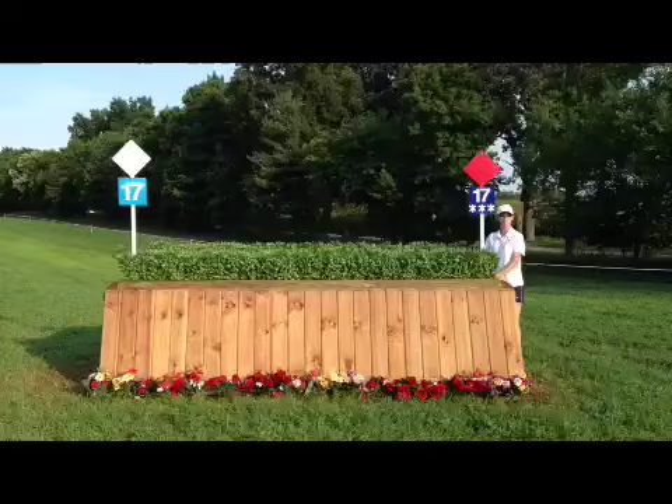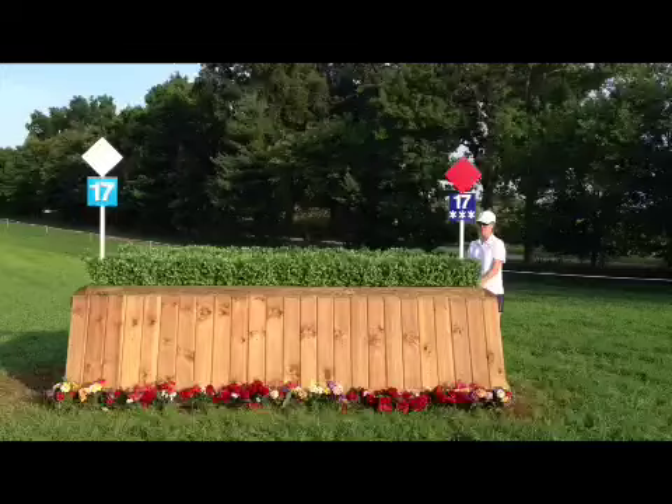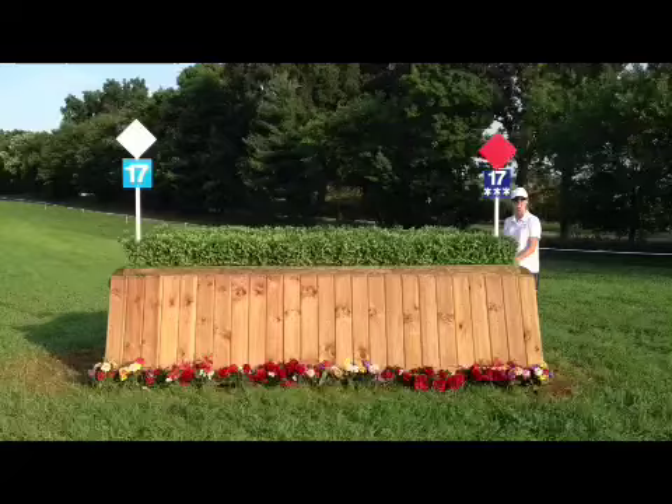Another nice galloping fence. They've been kind and put brush on here to make sure the horses give it enough air — it is a little bit wide so I'm going to keep coming to it. This is a fence where I can make up a little bit of time and hopefully get my horse's adrenaline back up so he's ready for the combination of ditch and rails.